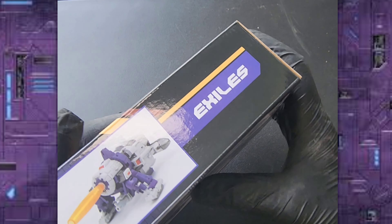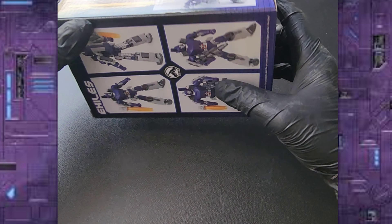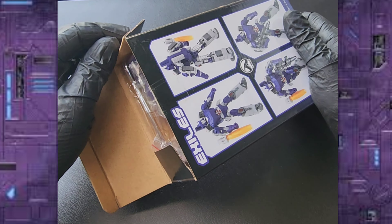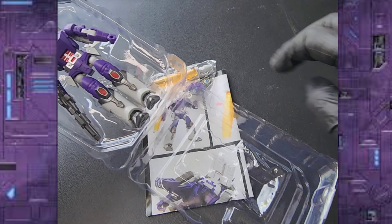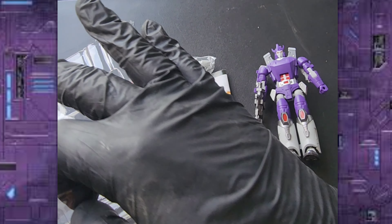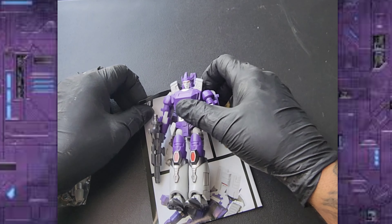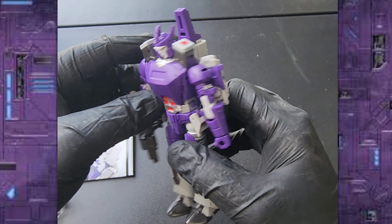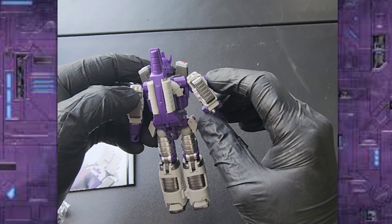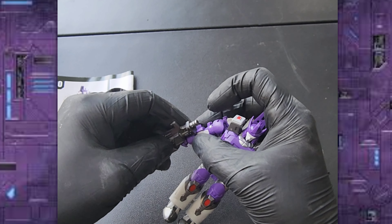There's the front of the box, the side of the box, the top of the box, and the other side of the box. Let's open this guy up real quick and get him out of the package. There he is, straight out of the package — not too bad.